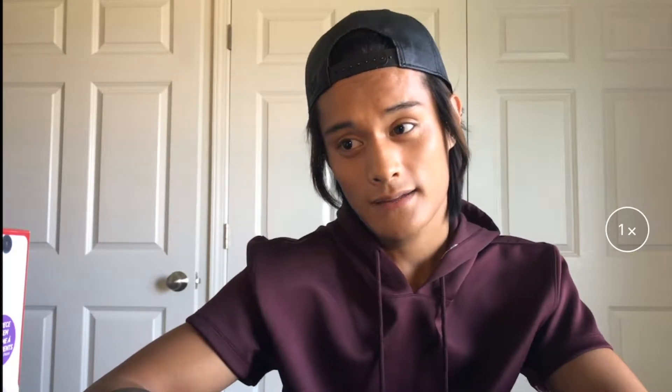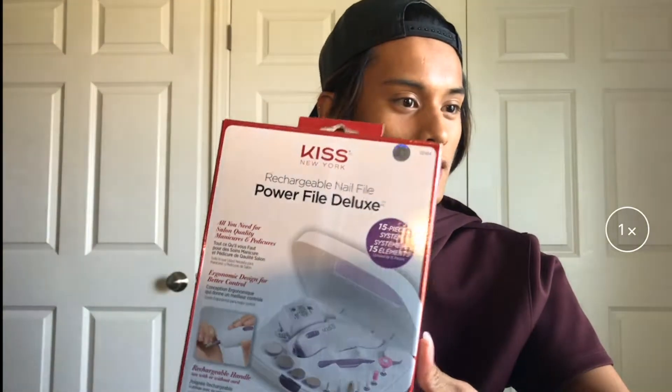Hey YouTube, welcome back to my channel. Today we are going to be reviewing a product designated for nails. I looked online and found the Kiss 15-piece rechargeable nail file, and I thought I would just give that a whirl, see how it works, and test it out on camera.